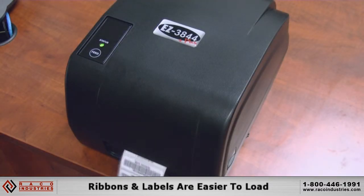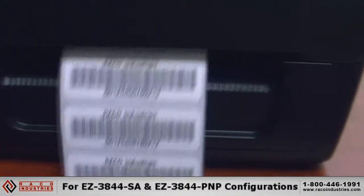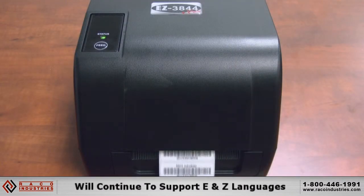Ribbons and labels are easier to load, and cutters and peelers are now optional. The printer can be used for both EZ3844SA and EZ3844PNP configurations, uses the same free drivers and programming software from Bartender, and will continue to support E and Z languages.